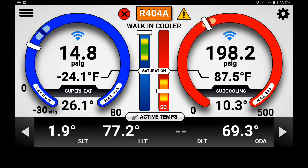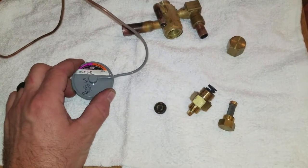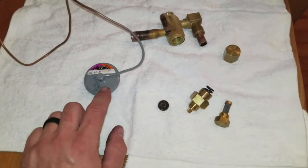It was all because the TXV was not the proper TXV for this system. Once I pulled the valve apart after I replaced it, I noticed that the powerhead is incorrect. It's an SC on the last two digits — that's a medium temperature 404A powerhead.